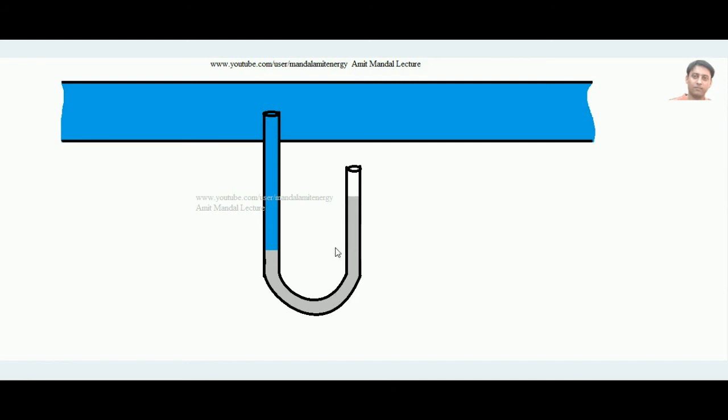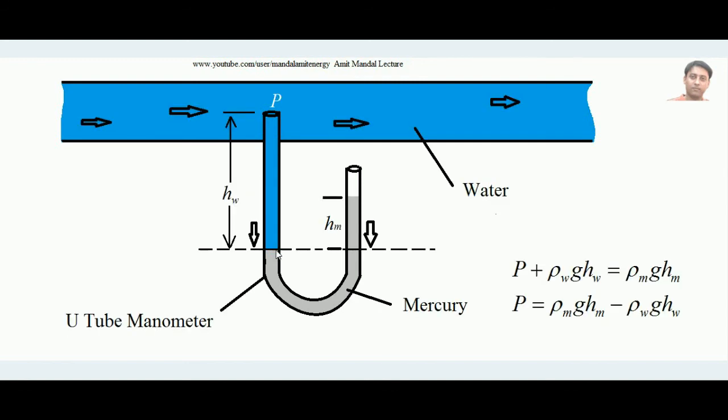By measuring the height difference between the mercury level in the left limb and the mercury level in the right limb — called HM — we can determine the pressure P at the point where the manometer is connected. This height difference HM is the key measurement, and from it we can calculate the exact amount of pressure exerted at that point.